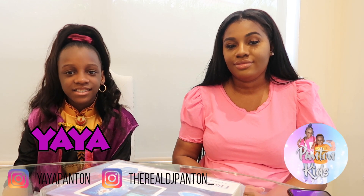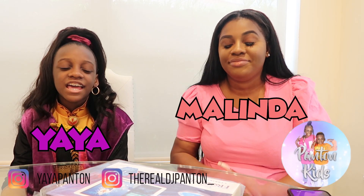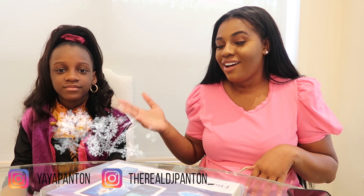Hey guys, it's Pants and Kids. It's Yaya and Melinda. And today we're back with another video. Yes, you guys, I'm so excited for this video. I have my sidekick, Anna.